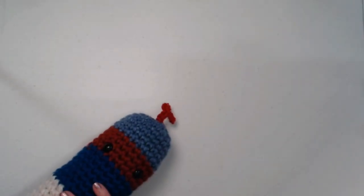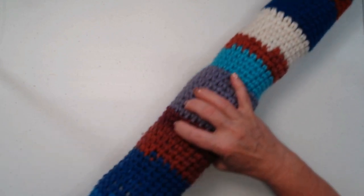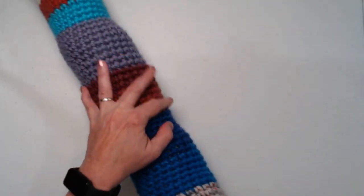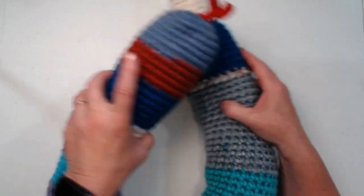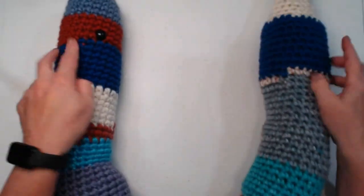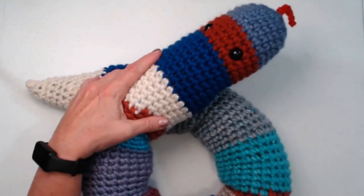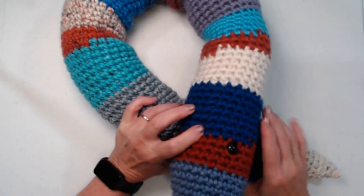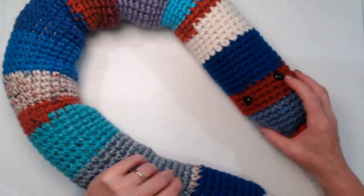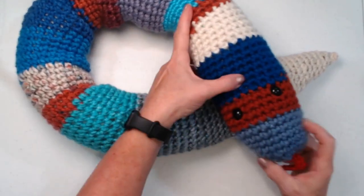Here's my finished snake — he's so cute! It's a wonderful way to use up your scrap yarn and make a silly snake. I know my grandkids are going to get lots of use out of this because they know I hate snakes and they'll probably try to scare me with it all the time. Isn't that cute? I just love it!